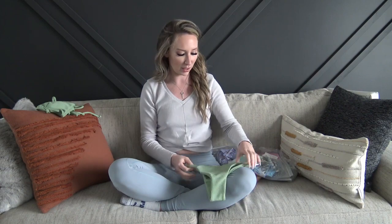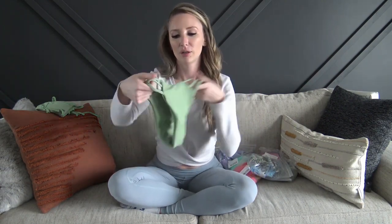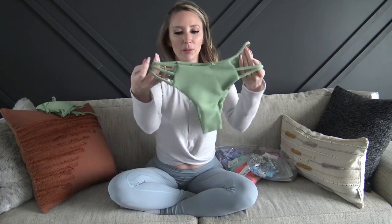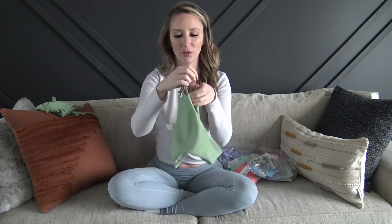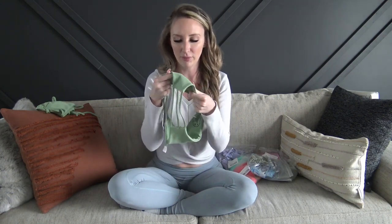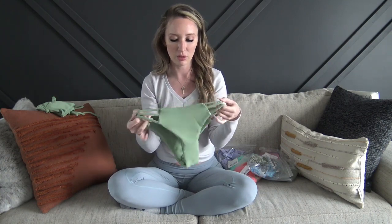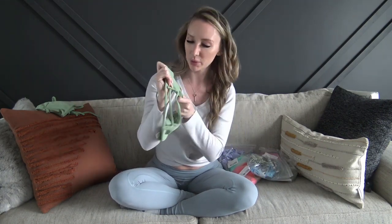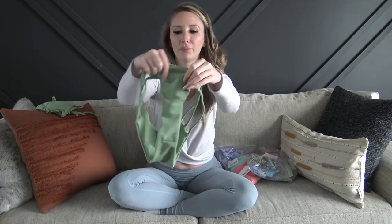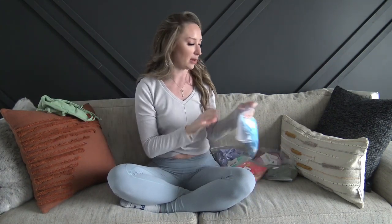The bottoms are super cute — sage green, really cheeky, and have these straps on the side. This actually doesn't have a lot of stretch to it, so I hope it fits. The material itself is decently stretchy but these straps are not overly stretchy. It's not like super silky; it does have kind of a design in the material. Really, really cute — I'm excited to try that one on.